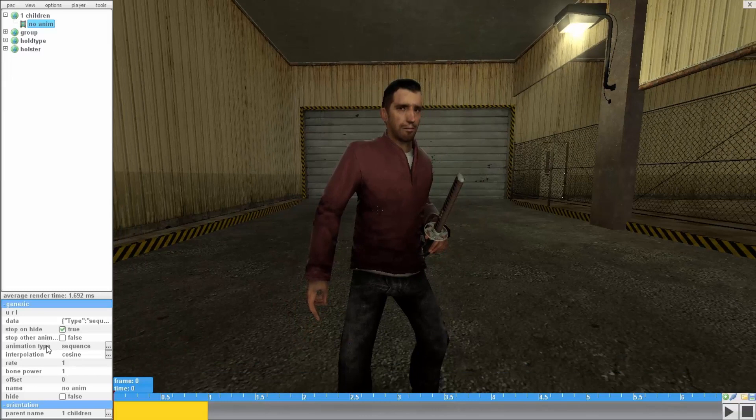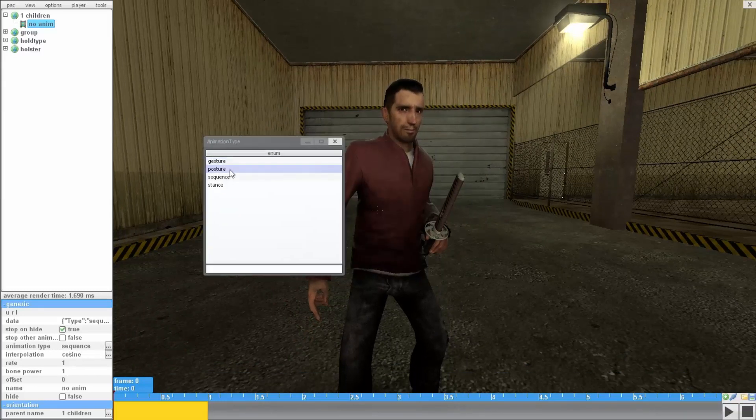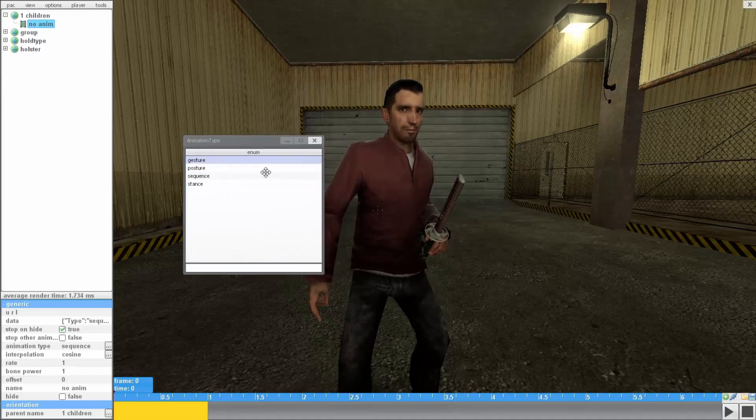To start you gotta select your animation type. There's gesture, posture, sequence, and stunts. Gesture uses the current position of the bones and it only plays once, and after that you have to manually replay it.